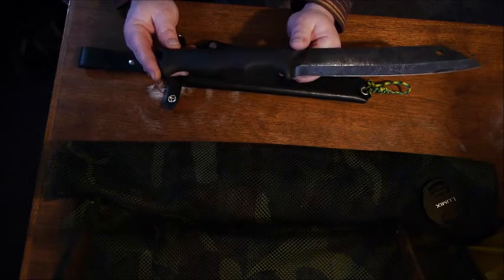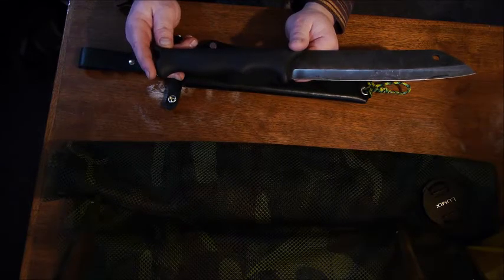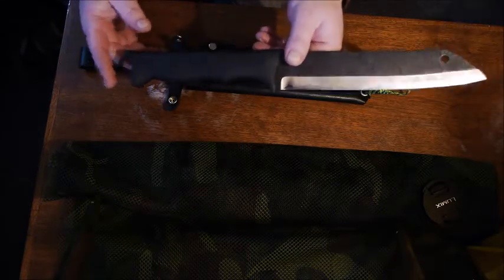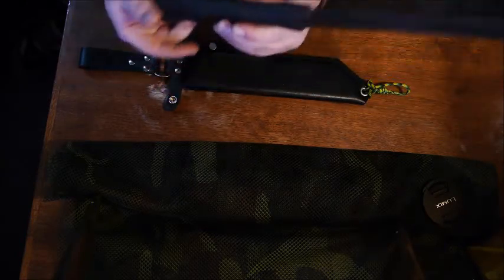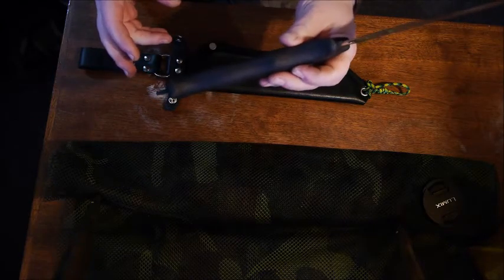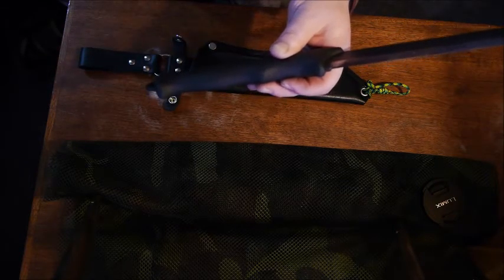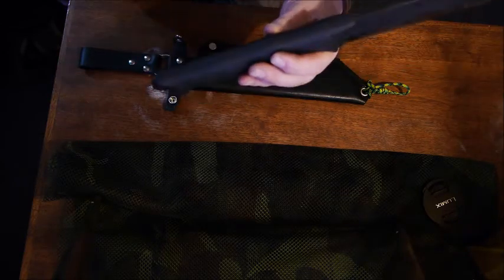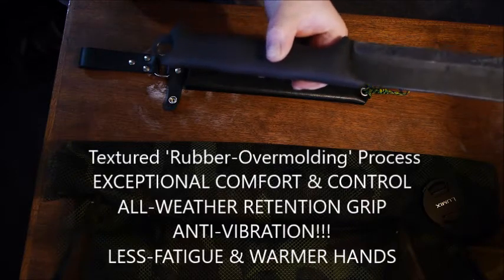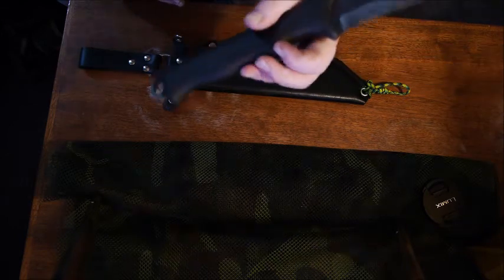The grip is a full tang knife, but it is a covered full tang — you're not seeing the slabs completely exposed. That's really nice for Alaska because you're not going to freeze your hand on the slab, and it's also going to soak up vibration. It's a rubber overmold directly over the full tang, not a thermoplastic like you'd see on a Mora.